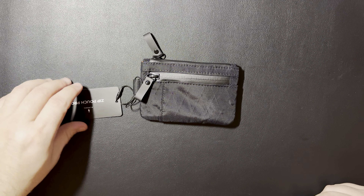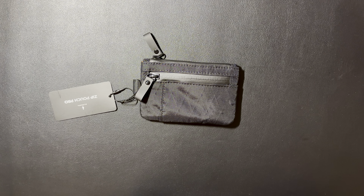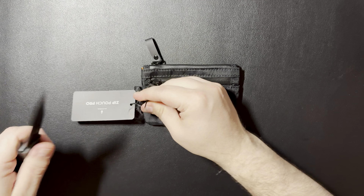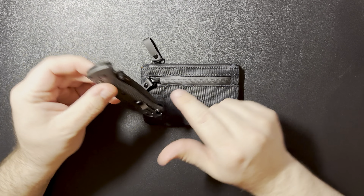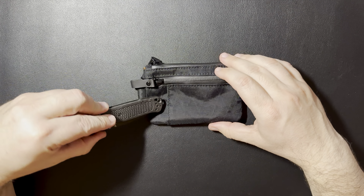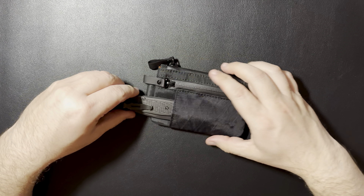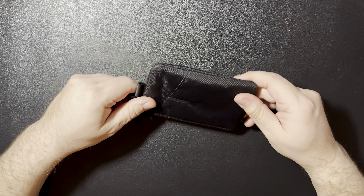Let's take a look at maybe some use case scenarios. We'll get rid of this little tag here real quick. And this is one of the items I thought about putting in there — the Benchmade Bugout. I thought, you know, it wouldn't be a bad knife to carry. It's lightweight, not too big, pretty slim, fits in there nice.